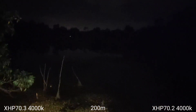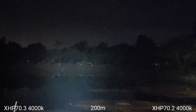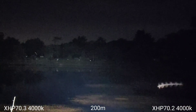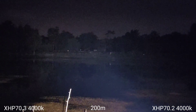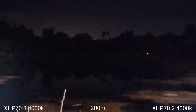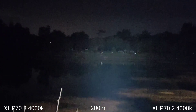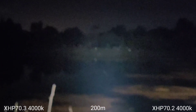I'll zoom in for you. This one is XHP70.3, this one is XHP70.2. XHP70.3 is brighter and throws better.